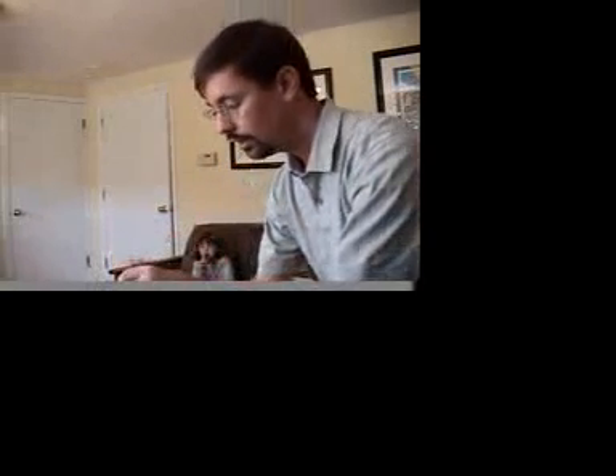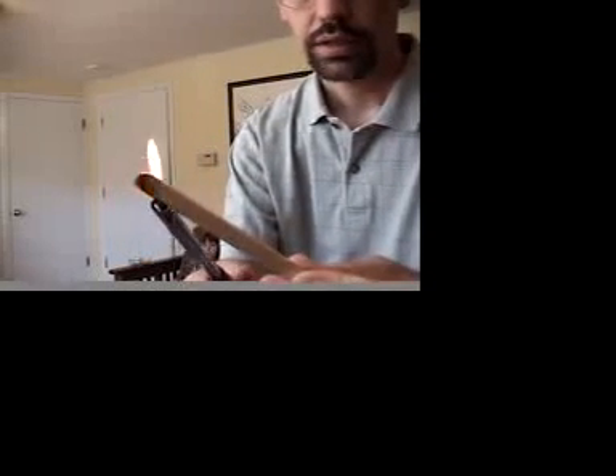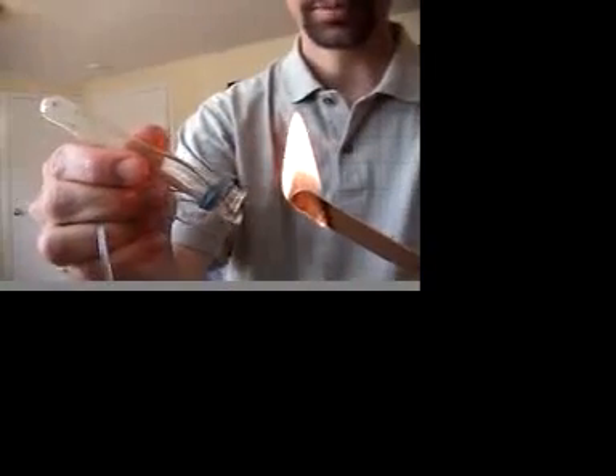Alright folks, we've waited about 10 to 20 minutes and collected a lot of gas. We've got hydrogen gas in this test tube right here. We're going to let the rest of the water pour out, then get this stick lit. Let it light for a couple of seconds — there it goes. Now I'm going to take this stick, put it in here, and see if we can get something. Here we go.